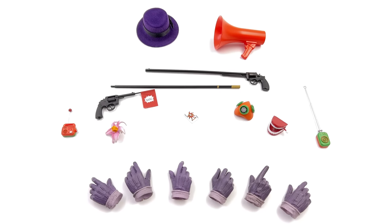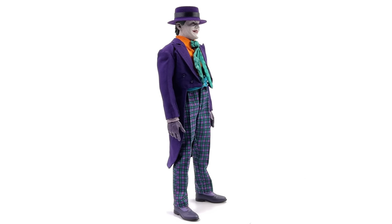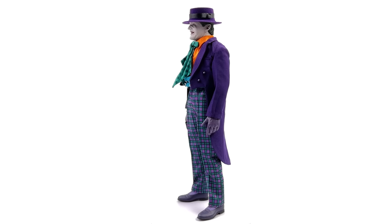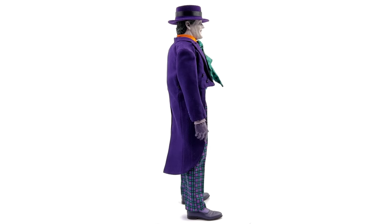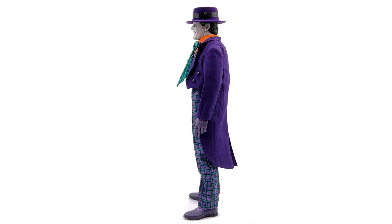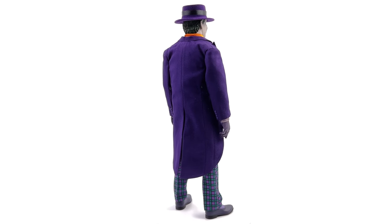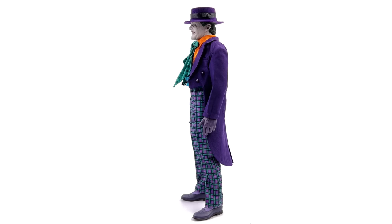Now let's get the Joker himself out and take a closer look. Here we have him standing straight up and down in the light box with no crazy poses or accessories. The question on everybody's mind is probably: was this guy worth the wait? For me, I think he was. He isn't perfect, but he is darn close. This will make for a very good stand-in if you missed out on the official Hot Toys version. There are a couple of things that aren't executed perfectly, but at the end of the day, this looks like Jack Nicholson as the Joker in 1/6 scale.